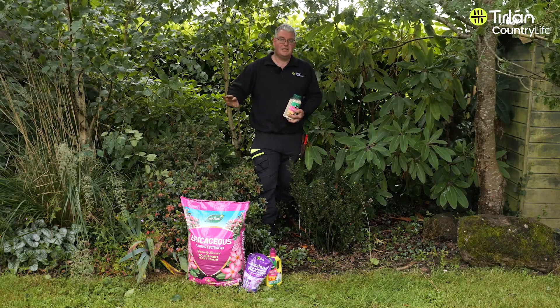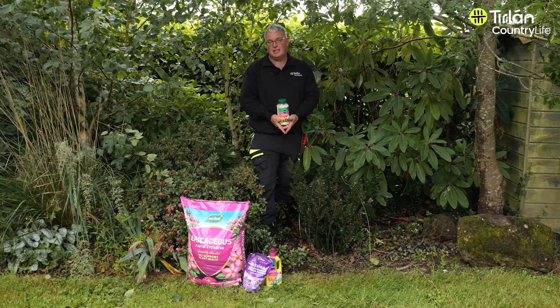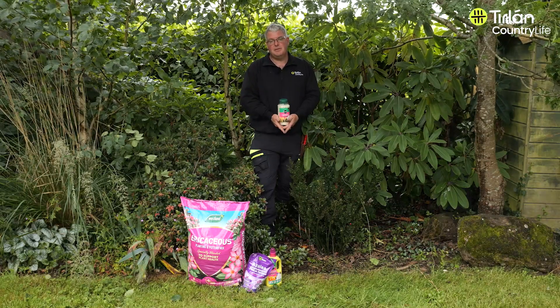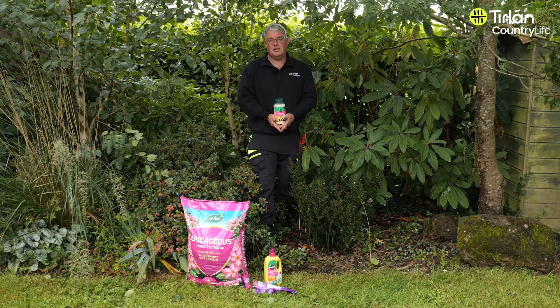And then on my left hand side is azaleas. Basically they're the same family and what they really need essentially in Ireland here is a kind of moisture and a little bit of shade, and they love acidic soil. There's been a whole range of composts and feeds especially for rhododendrons and azaleas because if you're in parts of Ireland that have limey ground, the soil needs to be corrected for them.